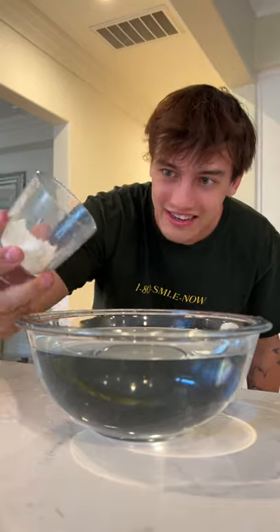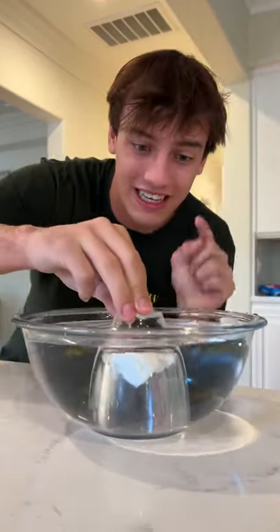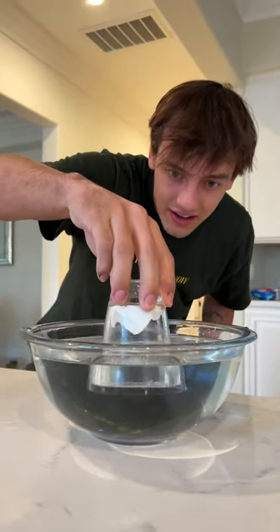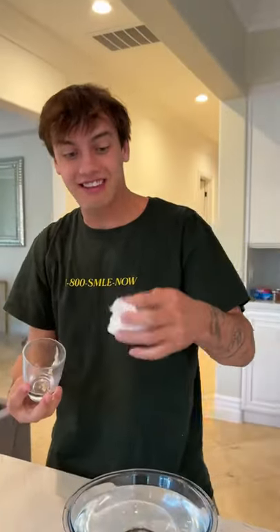Let's see if it works — three, two, one. Push it in. Okay, we are completely underwater. We're going to pull it out — ready? Perfect. And look at that, it's still completely dry. It actually works!